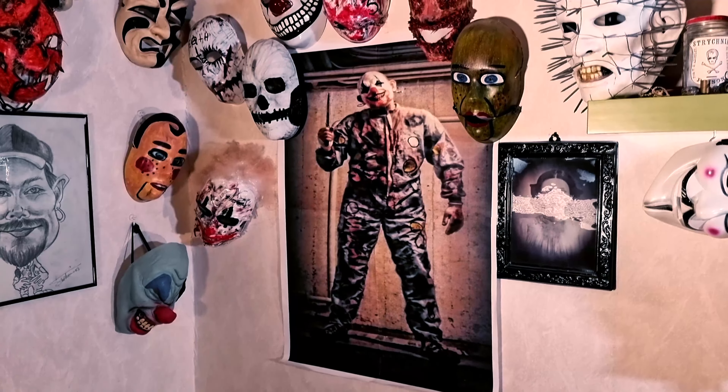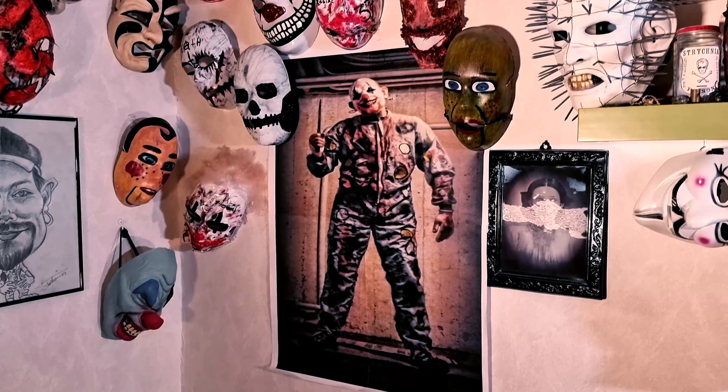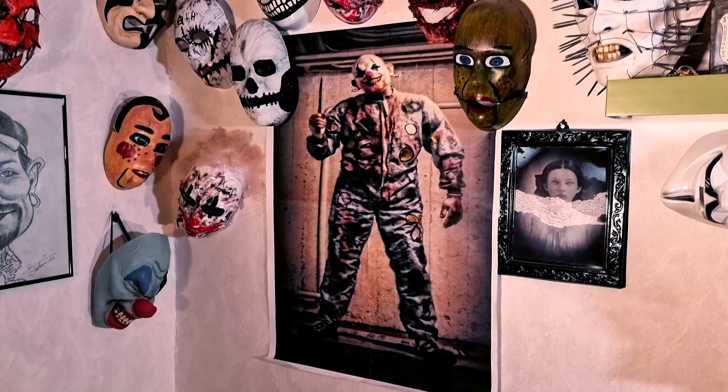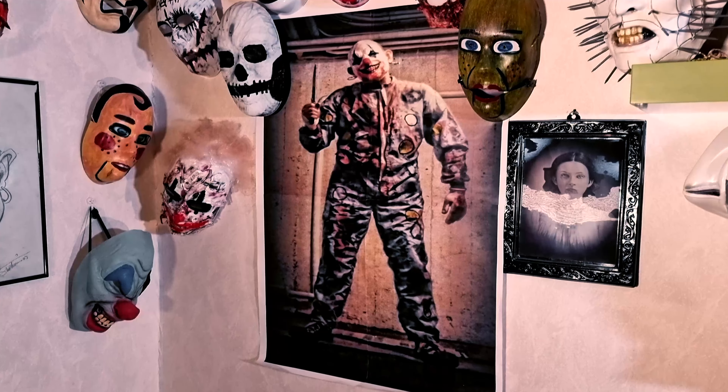And this poster is from a short film I did — it was called 'The Poster.' It's on a DVD collection out there somewhere.